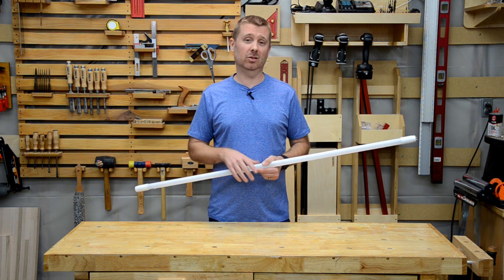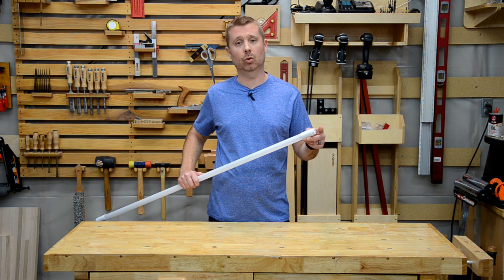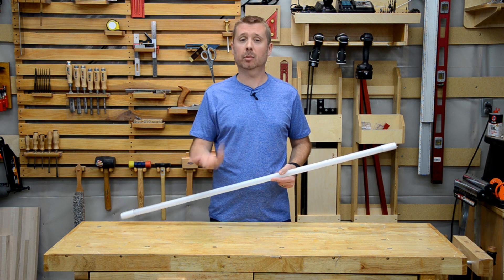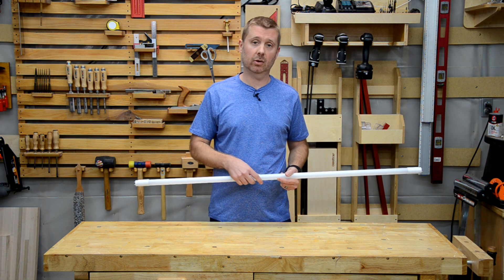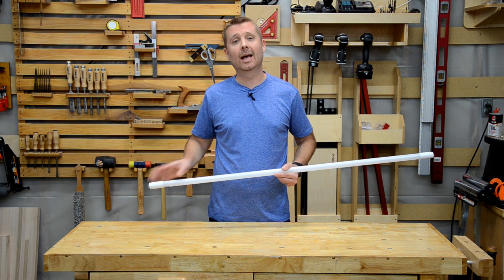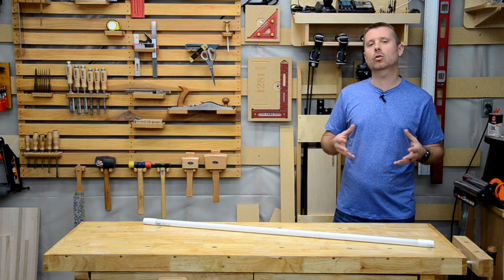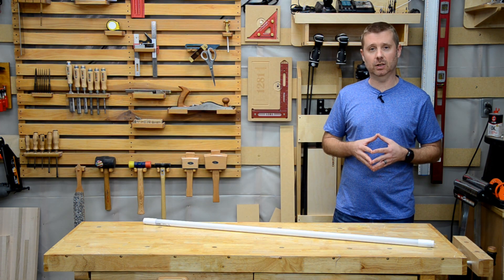Back then, single-ended tubes were about the only ones you could find. This meant that power is only delivered to one end of the tube. So we had to take apart the fixture, remove the ballast, replace the lamp holders or tombstones that go on the end, and then rewire the whole thing so that it would work.